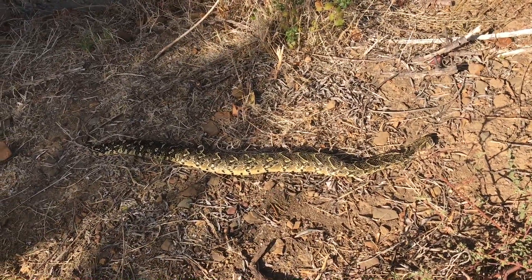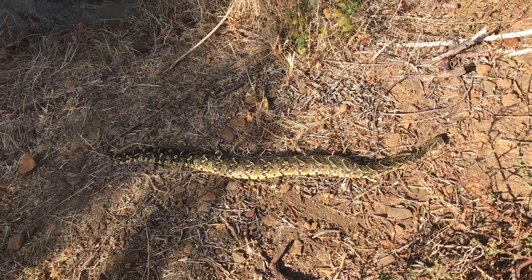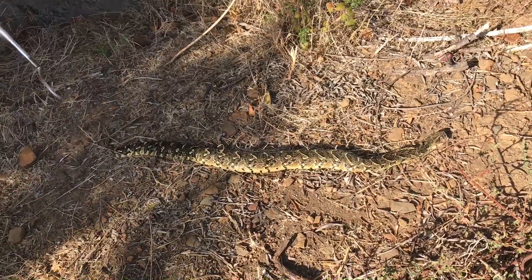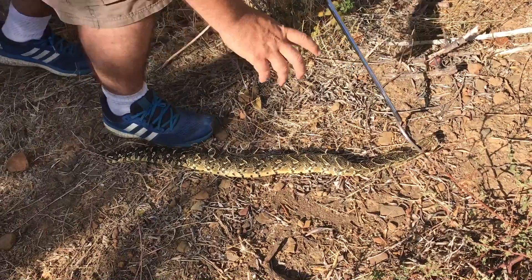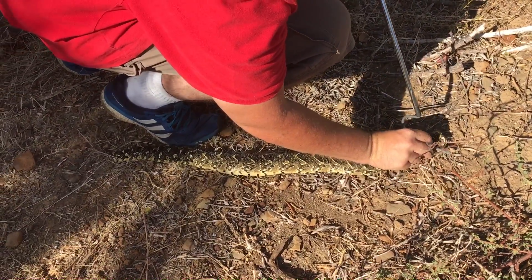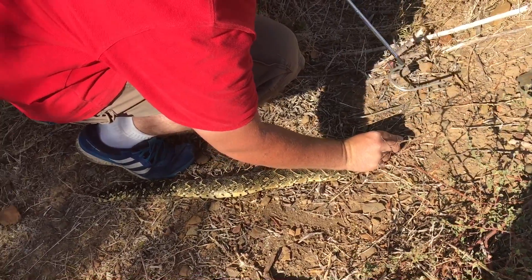Johan is going to neck it. Do not do this at home — you should only do this if you're trained and you know how. This is very, very dangerous to do. Even though we know the snake is dead, we're still doing it carefully. We're not taking any chances with it. You do not want to be bitten by a puff adder.